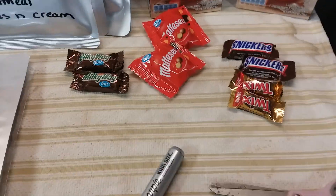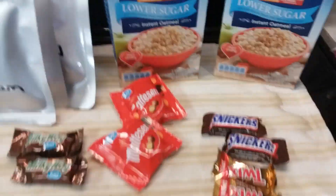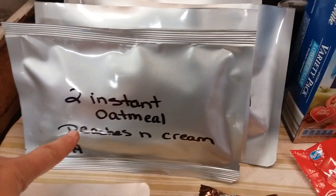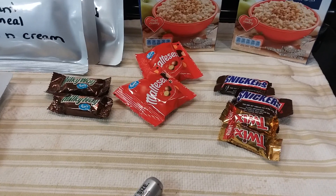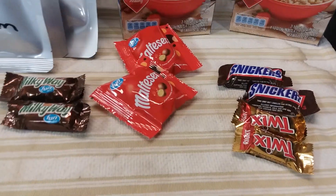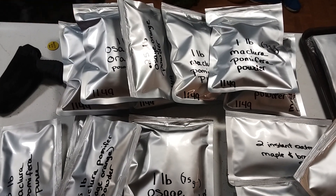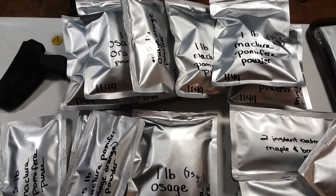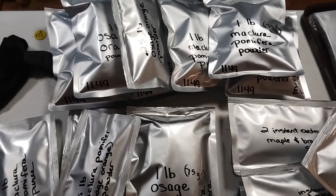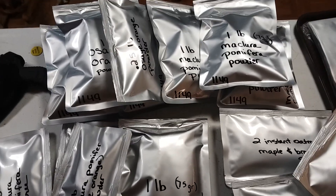I'll label them 'try in a year,' 'try in two years,' just to see how that works out. So that's what I prepped today: two boxes of variety pack instant oatmeal going in Mylar, the 75% off and some half-off candy from Aldi and Walmart, and my 12 packs of Osage orange powder. That's it for today — everybody have a wonderful day. Thanks for watching and be blessed.